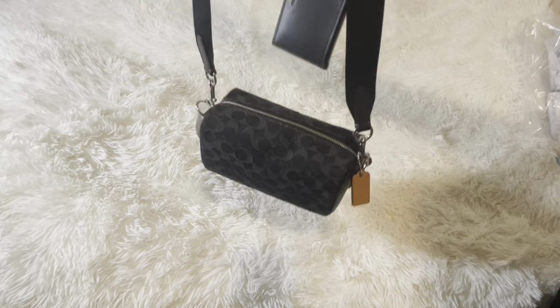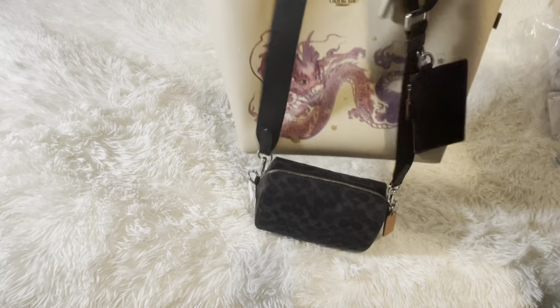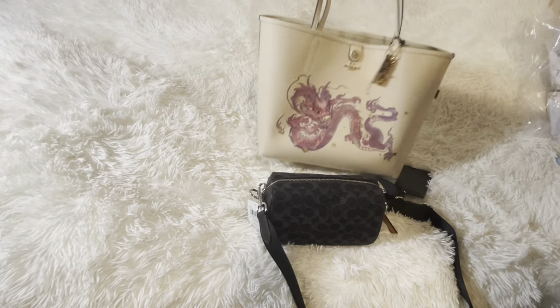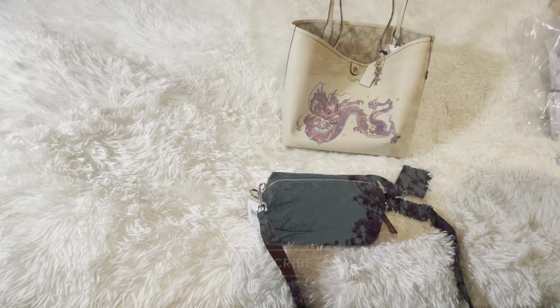I just wanted to show you — this is just an unboxing and I'll do a 'what fits' video another time. Comment down below if you guys like the Axle bag or the dragon bag — they're so pretty! Like and subscribe if you haven't already. Thanks for watching, bye — see you next time!